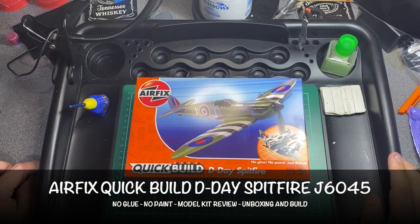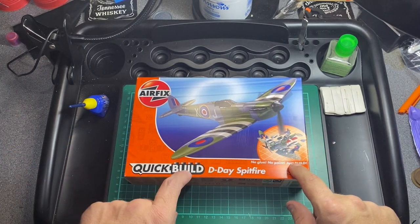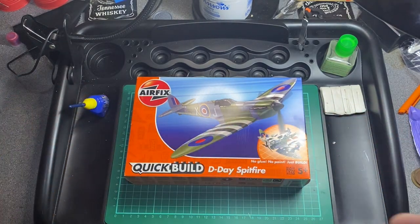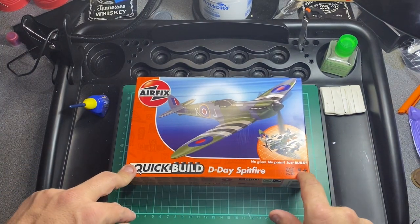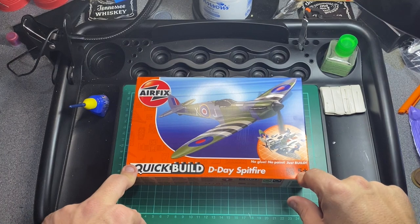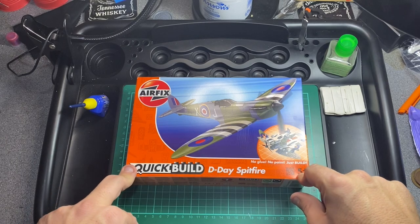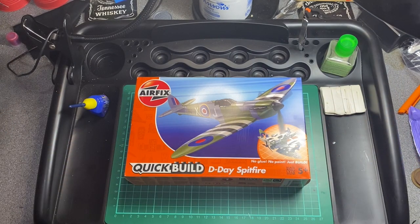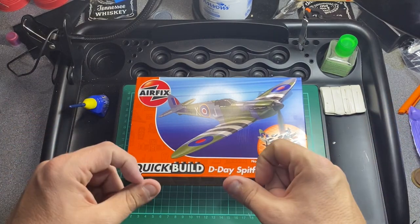Hi guys, it's time for another unboxing, build and review of the Airfix Quick Build D-Day Spitfire. No glue, no paint — you just build them. They're mostly based on a Lego premise and are aimed at five-plus, but that doesn't necessarily mean a five-year-old could do this. Adult supervision and a little bit of help is required. If you have a child that is Lego mad, they could probably build this with a little bit of help.